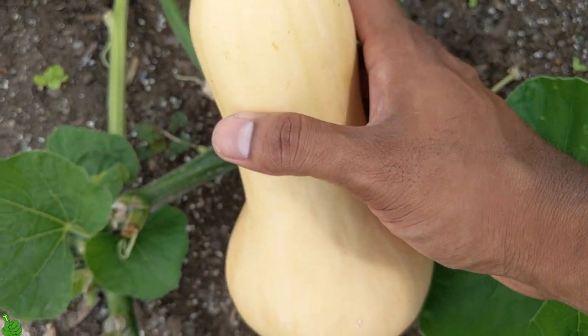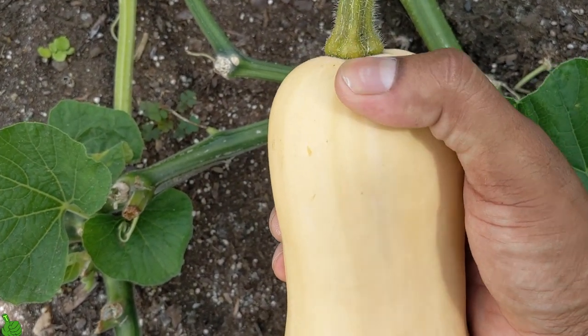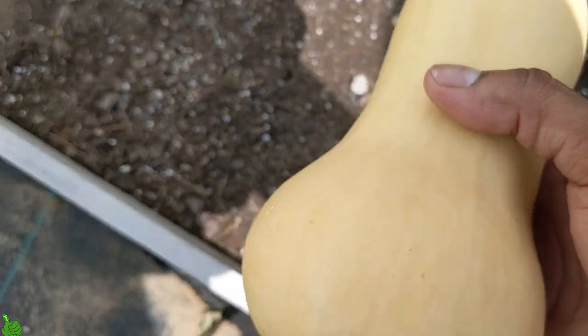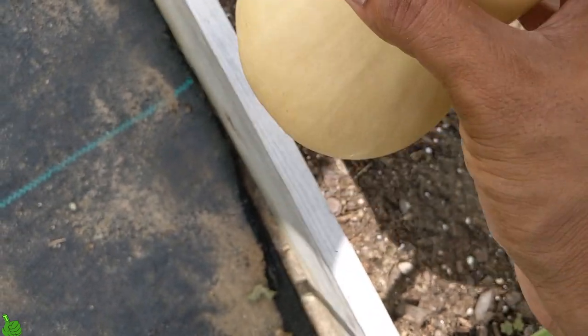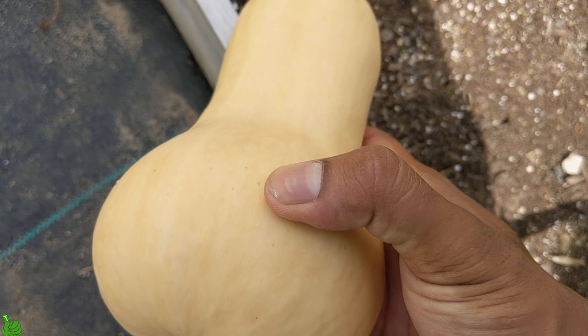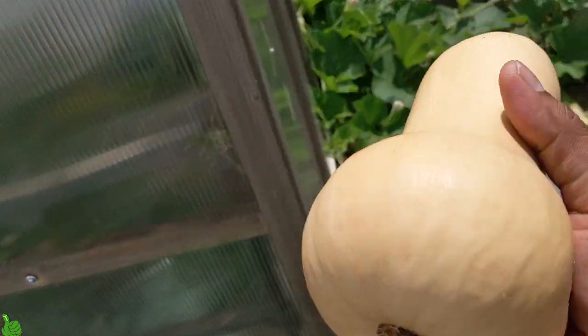If you look right here it's all tan and yellow. There's like a tiny little light green stripe on the top — that's nothing. This thing is massive. You can hear it's solid, not even a dent or a scratch. That's the perfect time to pick or harvest your butternut squash.